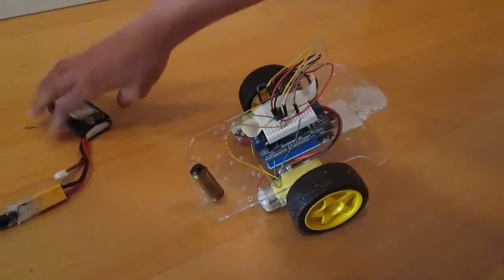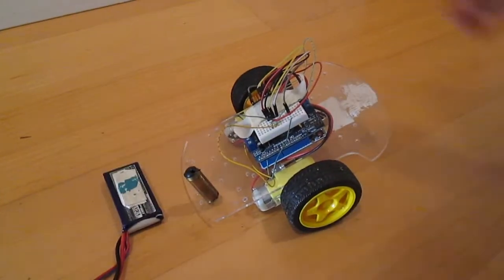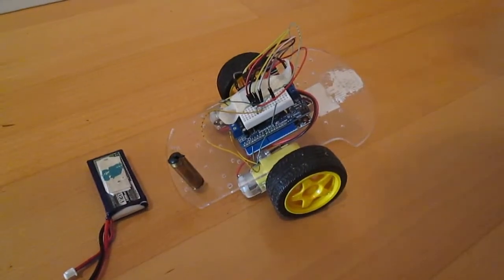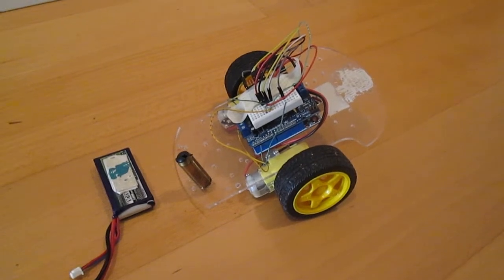And then to power all of this we just use a LiPo battery that I use for my RC models. So that's all the hardware stuff. Now I'm not going to show the code but I'm just going to give a basic gist of how it works.